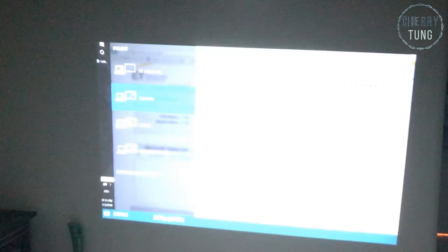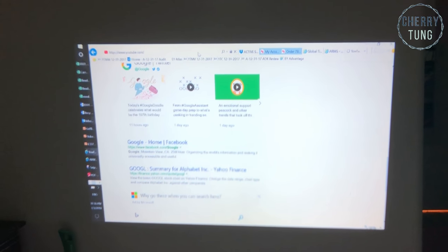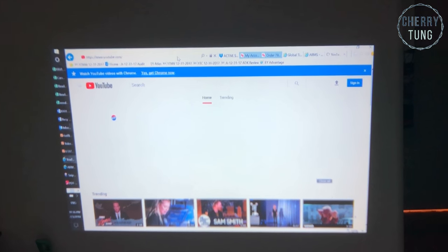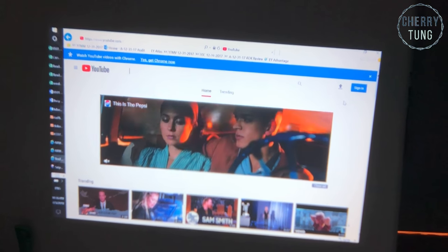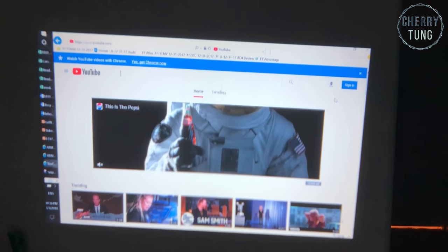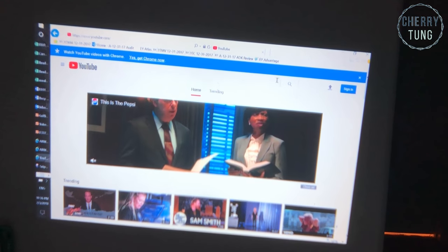So this is my computer screen — let me show you guys YouTube. This is what YouTube looks like: super clear. Let's search my own video just so I can show you.